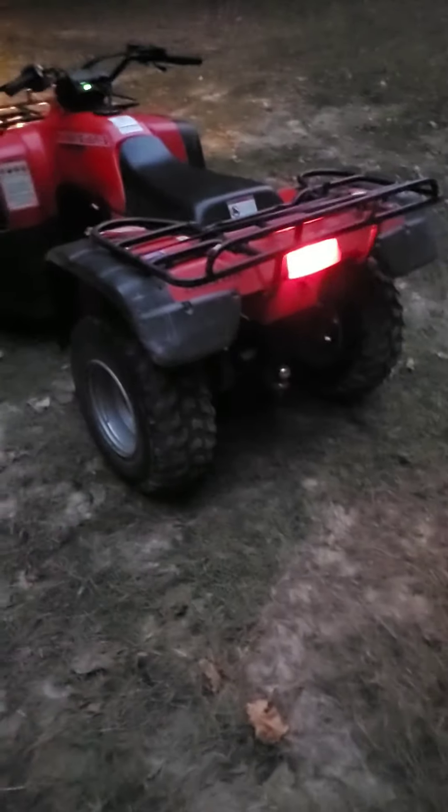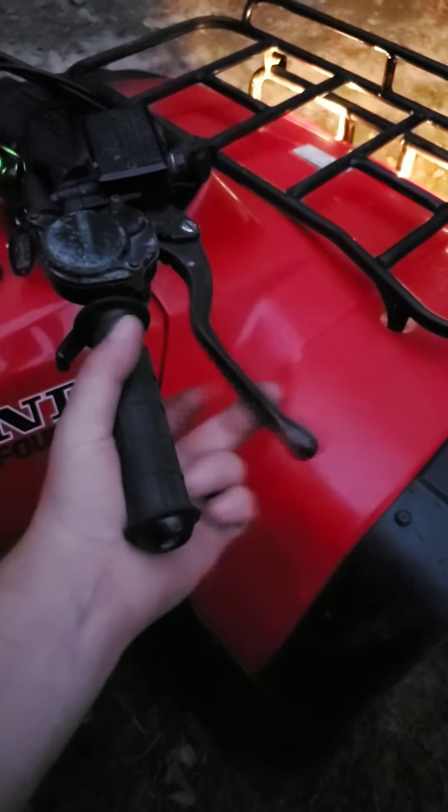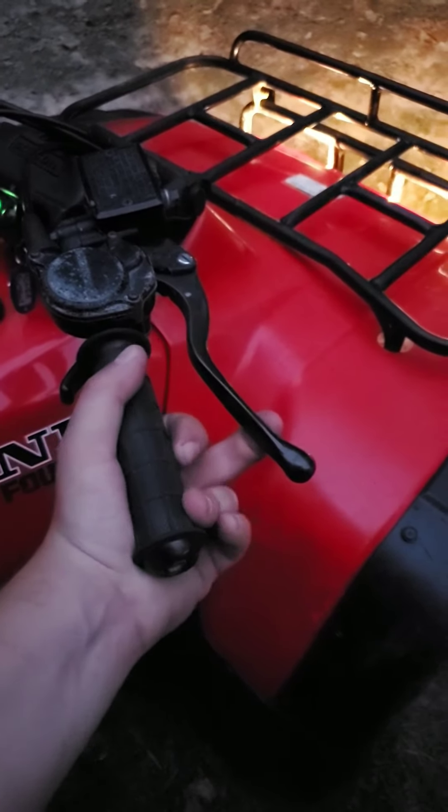Tires are all holding air pressure. I have no leaks in any of them, and these are all factory tires. Back brakes work perfect. Front brakes are like brand new — there's not a whole lot of play. As soon as you hit right there, they're already biting in.